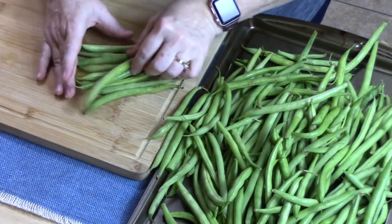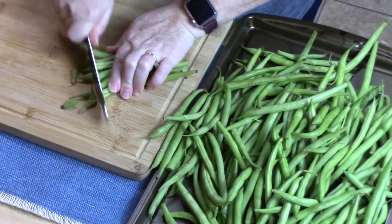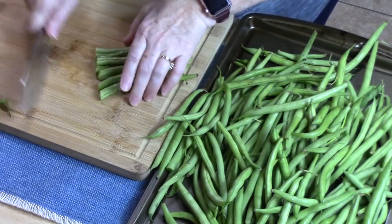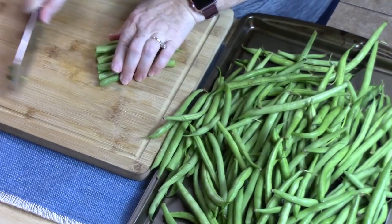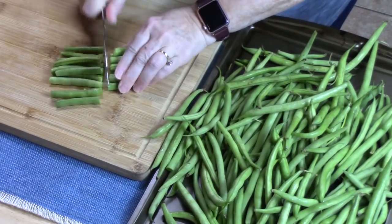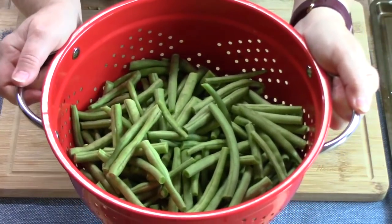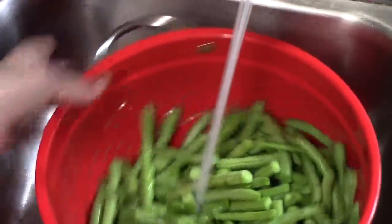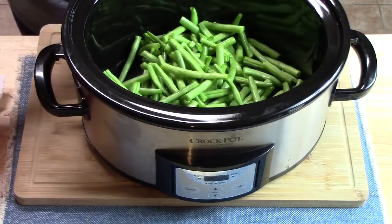Oh, they smell so good — these are some beautiful green beans. My mom used to garden green beans, these string ones, Blue Lake I think they were called, and they were some of the best green beans. Okay, let's go rinse these off and then place our green beans into our crock pot.